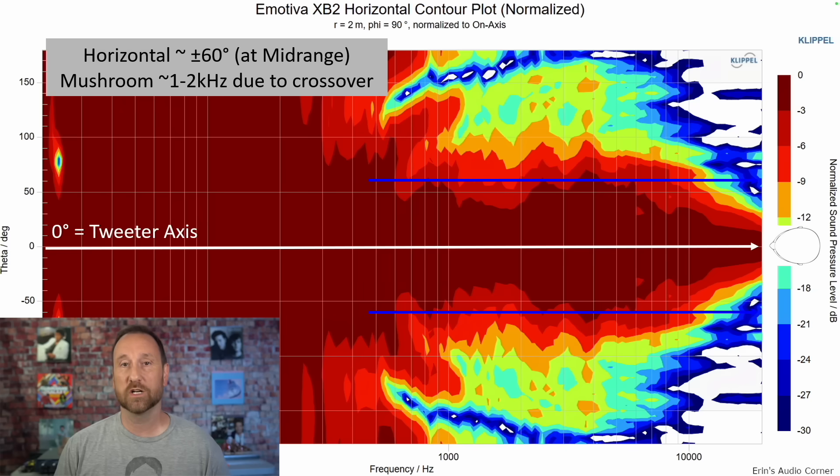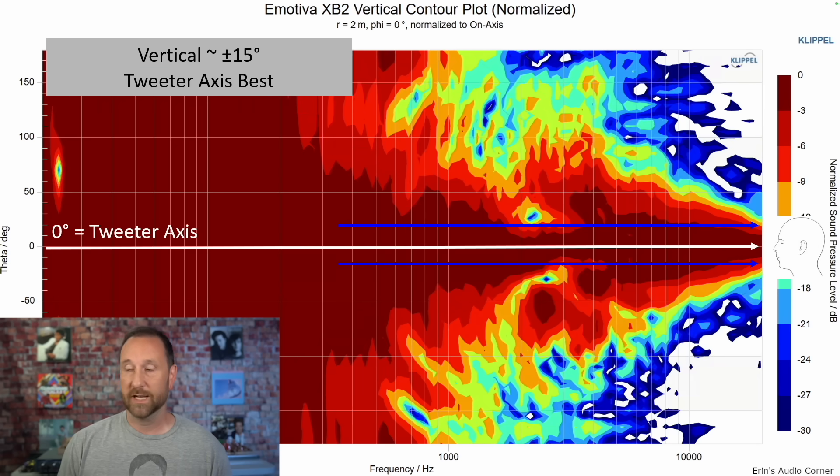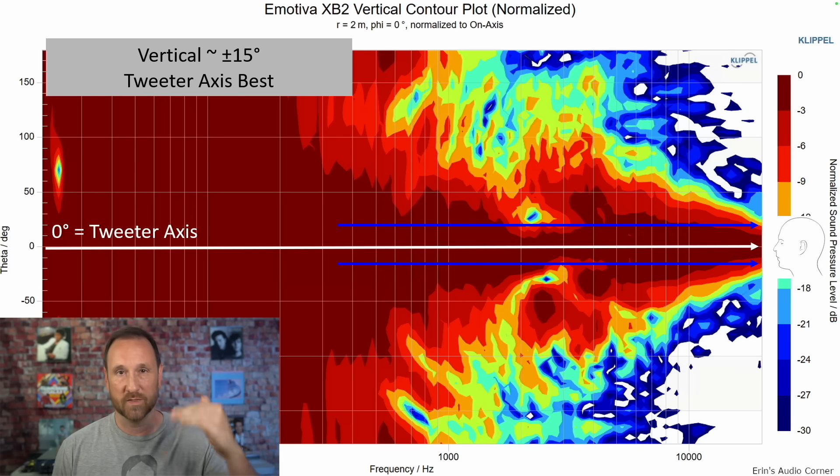Looking at the horizontal contour plot, the speaker maintains good performance to about plus or minus 60 degrees, so there's good envelopment. There is a mushrooming between about 1 to 2 kHz — that's the crossover. If they'd brought the AMT tweeter down to a lower crossover level, it would have smoothed the handoff between the midwoofer and tweeter, but it would also drive the AMT into distortion earlier. For vertical orientation, plus or minus 15 degrees is probably the best window, but ideally you want to be right in line with the AMT tweeter.